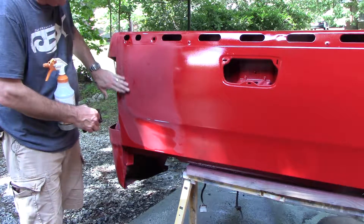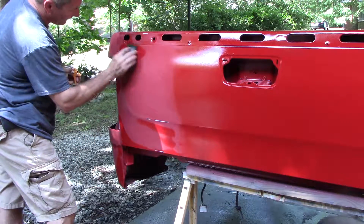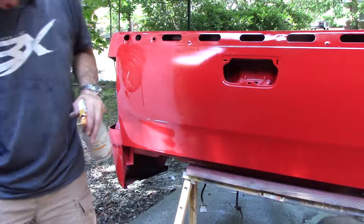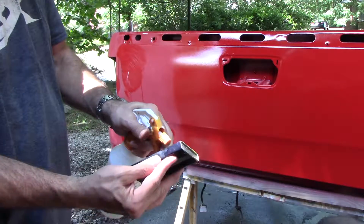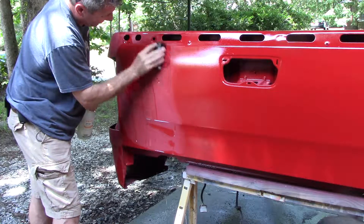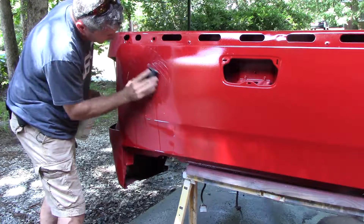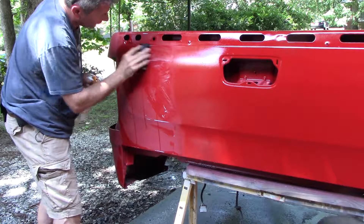Got a couple more spots and I'm going to do it now. Spray a little water. I've got 400 wet-dry on a piece of foam and I also have a sanding block — just a block with 400 on it, a little more rigid. Let's try to get that flat, working in one small area at a time. The reason you use a block is so you don't dig your fingers in and have fingerprint marks or finger grooves cut in it.